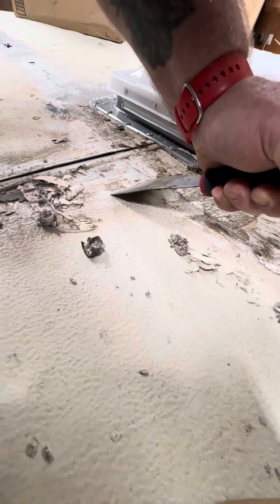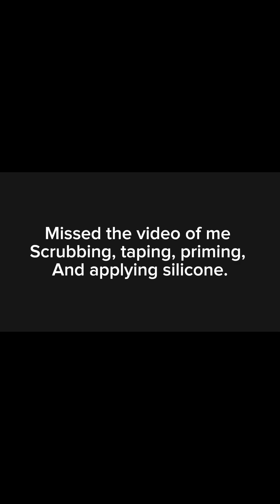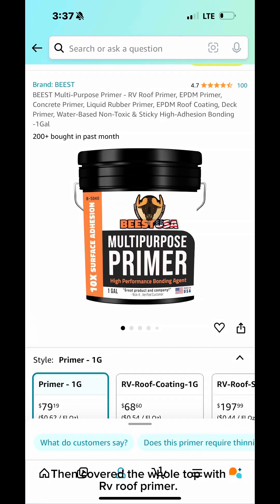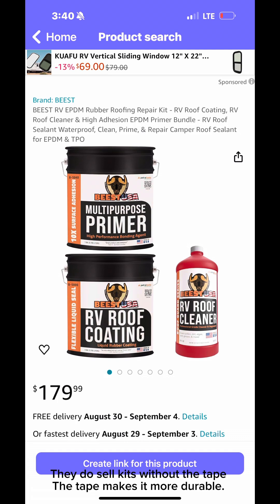There's a whole lot of cleaning that needs to be done. I've already cleaned part of it — you can see those holes on the cross members that were under there. I gotta get all the silicone off, wire wheel it clean, then put down the tape and prime over everything. I missed filming the scrubbing, taping, priming, and silicone application — sorry about that. After scraping all the old material off, I scrubbed the whole top with RV roof cleaner. Then every hole, seam, and crack got RV sealant tape, followed by RV roof primer, and then two coats of RV roof silicone. They do sell kits without the tape, but the tape makes it more durable.